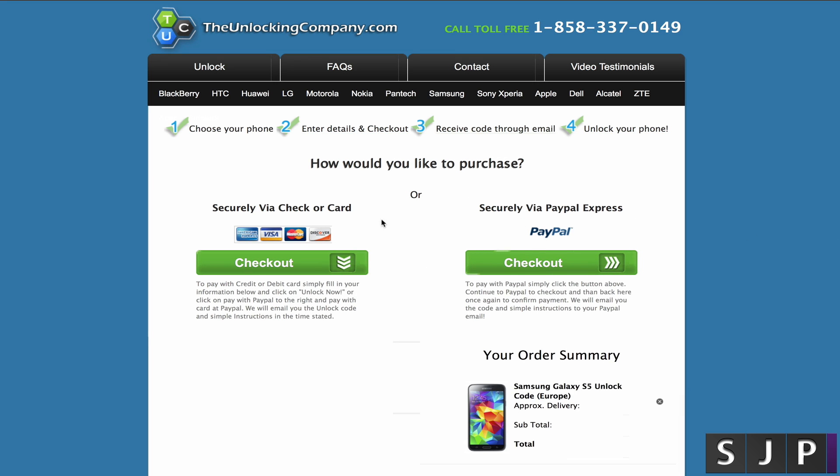Now we're at the final stage. It gives you two ways to pay — you can pay via credit or debit card, or alternatively you can use PayPal. So all you do is go to checkout and job done. The price and time can vary, but they do promise to be both the cheapest and the quickest on the market. Once you've made your order, you'll get a confirmation email and then you should get your unlock code pretty quickly after that. Once you've got your code, we're going to go back to the phone. If you want to use The Unlocking Company, I'll put a link in the description.